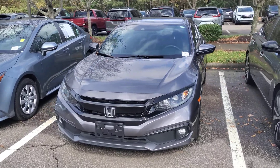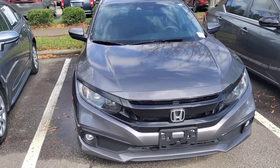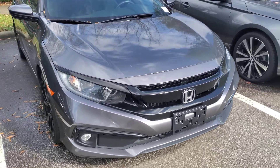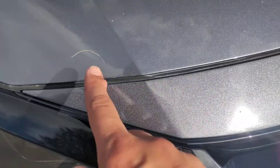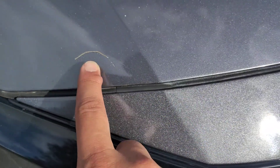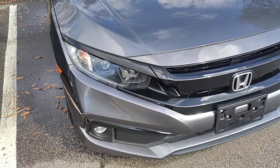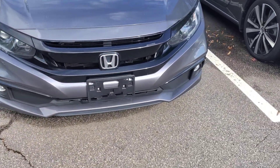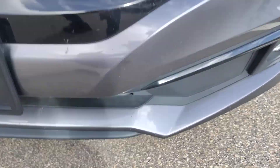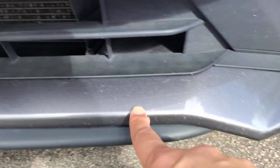I'm going to do a walk-around and try to show any imperfections. The front bumper looks to be in good shape. There's a scratch on the hood there, and I do see a few scratches on the bottom valance.